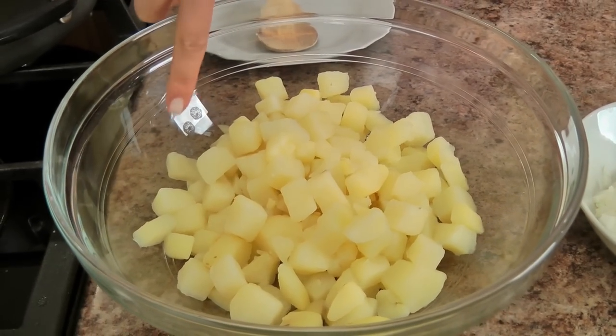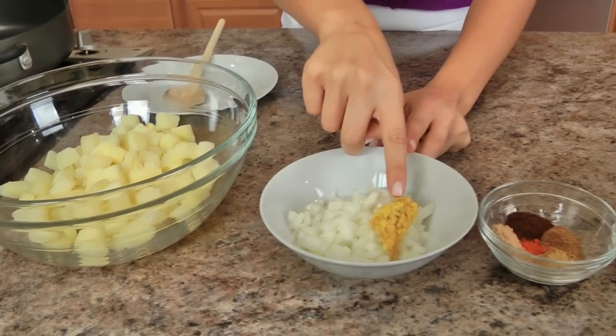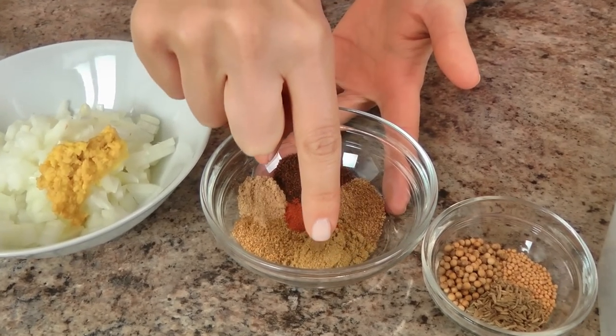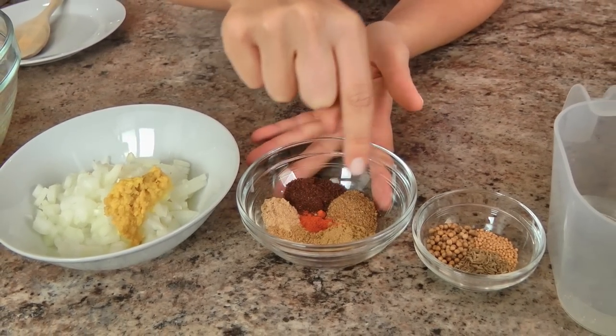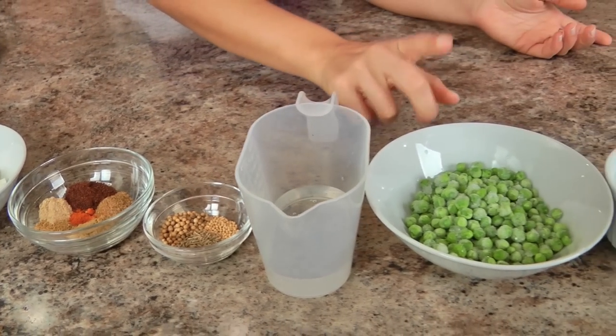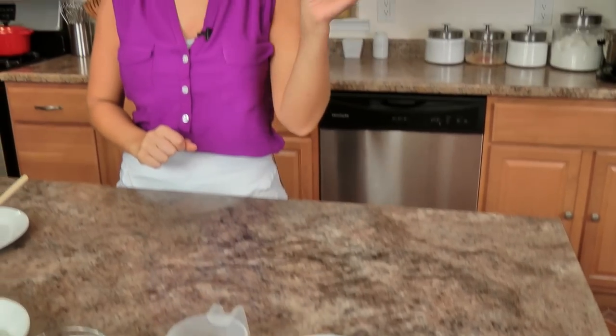You'll need some cooked potatoes that I've just cut into bite size pieces, some chopped onions, some grated ginger, chili powder, garam masala, ground cumin, ground coriander, mango powder, cayenne pepper, coriander seeds, cumin seeds, yellow mustard seeds, a little bit of water, some frozen peas that are going to defrost, and some chopped fresh cilantro. You'll also need some salt and some vegetable oil. You can also use ghee, which is clarified butter, but I'm just going to use vegetable oil because I have it on hand.